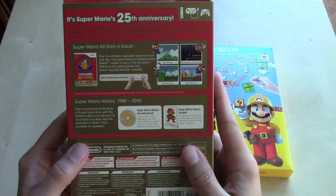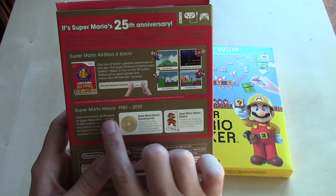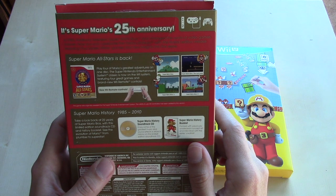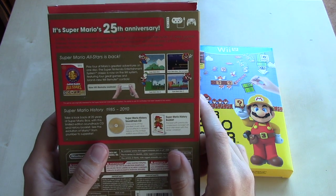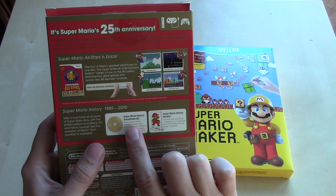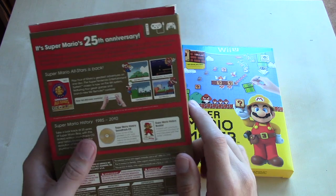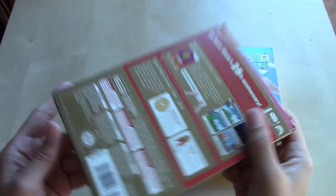The other thing included in this package is Super Mario History 1985 to 2010 — a limited-edition soundtrack CD and history booklet. Take a look back at 25 years of Super Mario Brothers and see the evolution of Mario from plumber to superstar. Even this offering was criticized as being fairly limited; the soundtrack collection offers a rather paltry selection of tracks, and the same criticism was made against the book.